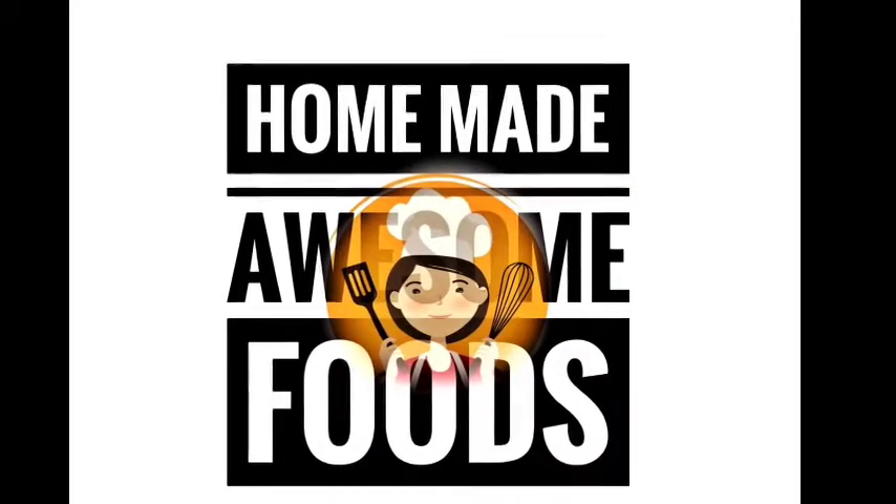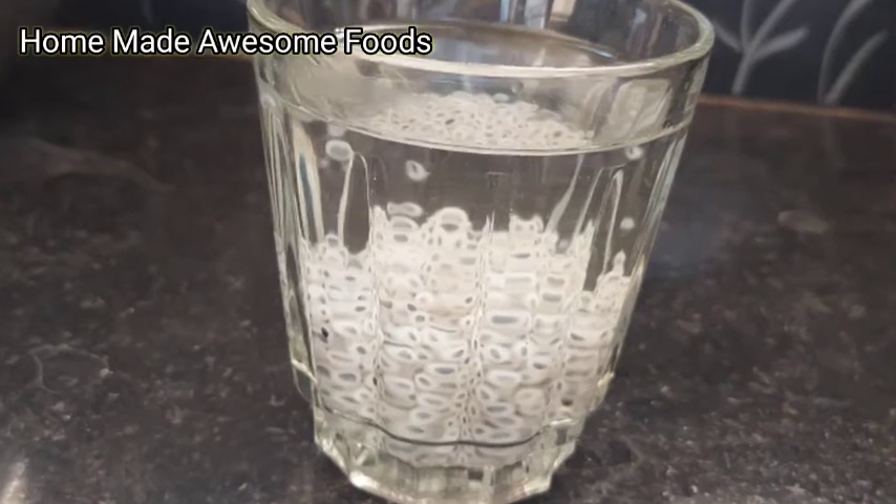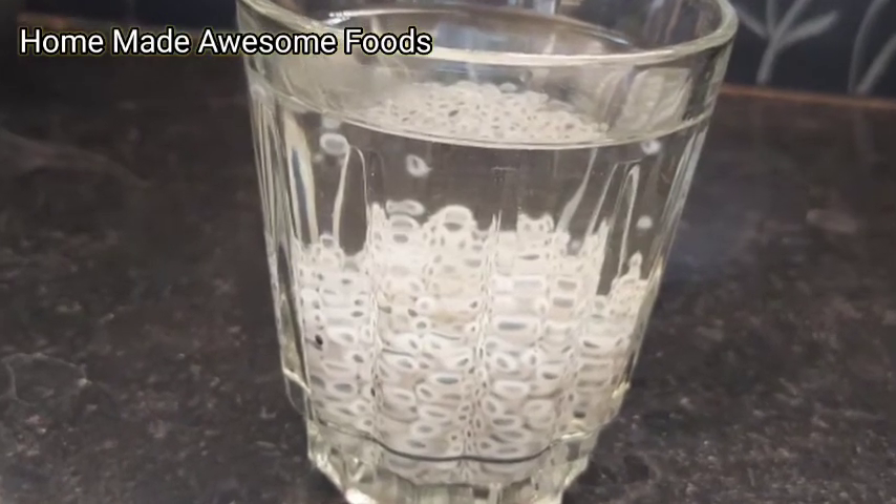Hello everyone, welcome to homemade awesome foods. Morning drinks, sabja water — let's prepare to do this.